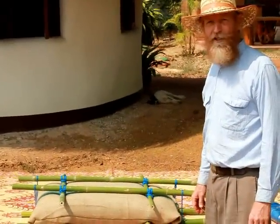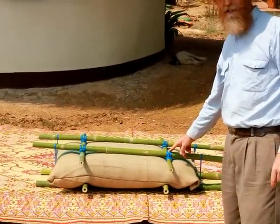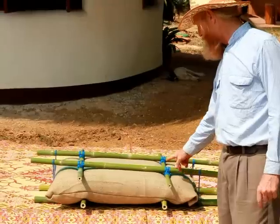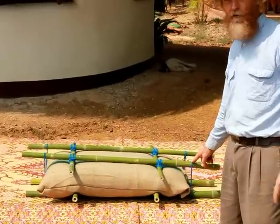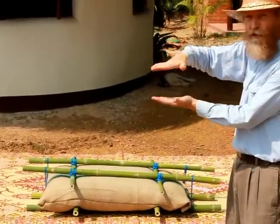The bamboo is lashed together. You can look on the internet and find the technique if you don't know how to lash wood or poles together. This is a square lashing with clove hitches, with the frapping, and then here I use basically a trucker's hitch to pull the two layers of bamboo together.